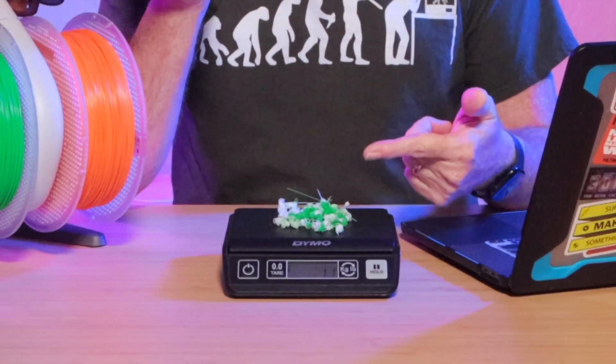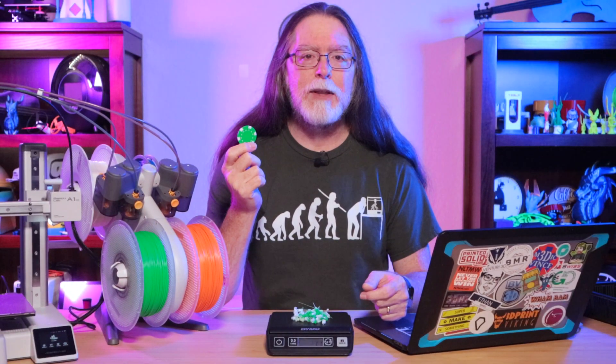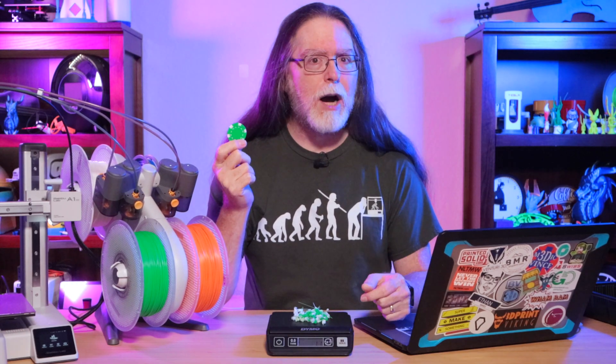But here's the problem. Printing this two-color 3.6 gram poker chip requires the printer to flush 11 grams of filament. In other words, three times the amount of filament that was used to print the model is purge waste. And purge waste is a big problem.